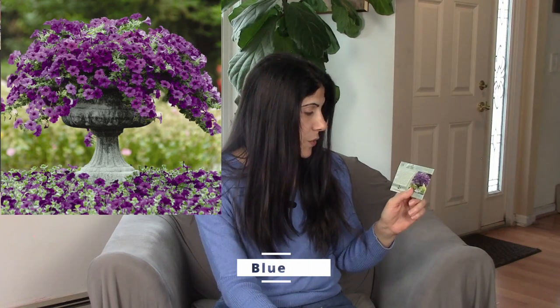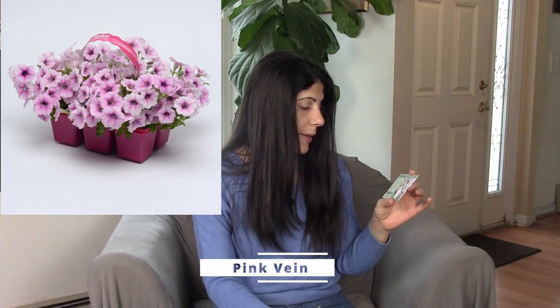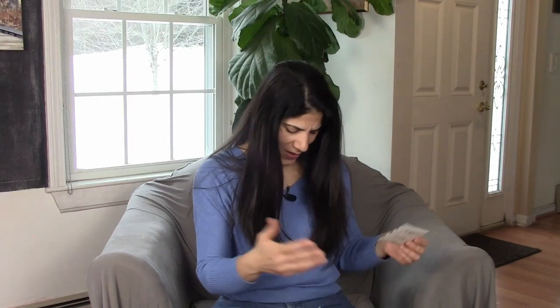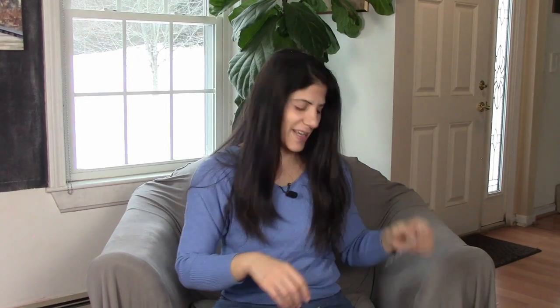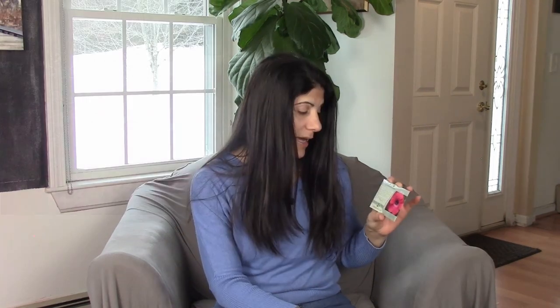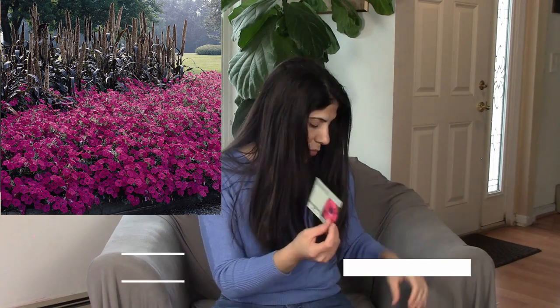Another Easy Wave spreading petunia hybrid Blue, and Shock Wave spreading petunia Vein Pink. Then Wave spreading petunia Purple Classic, and Tidal Wave spreading petunia Hot Pink — it's a really hot pink. According to the picture it might be a little bit warmer than I would like, but it's fun to try these things.